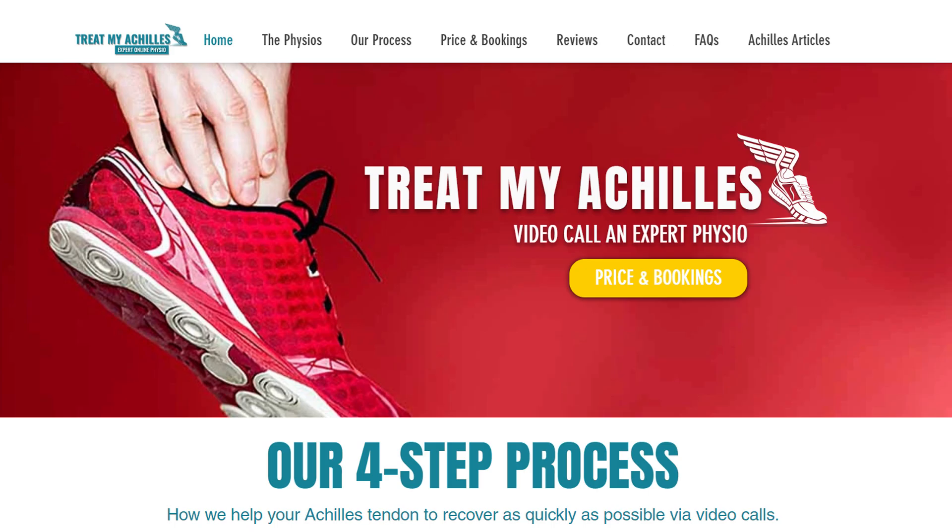For those of you who don't know me, my name is Marijke. I'm one of the physiotherapists from treatmyachilles.com, where you can get online physiotherapy assessment as well as treatment of any type of Achilles injury, all done via video call. It actually works really well via video call because we can see you move. If you want to know more about the service, have a look at the description of this video — I'll put a link to our website there.